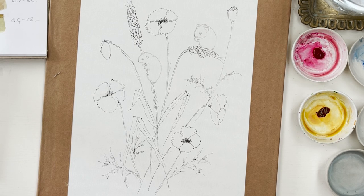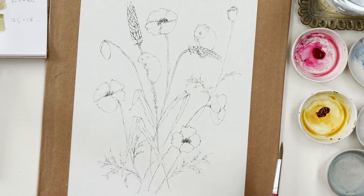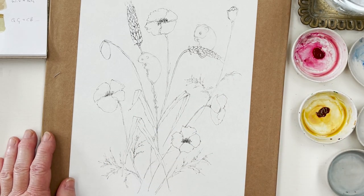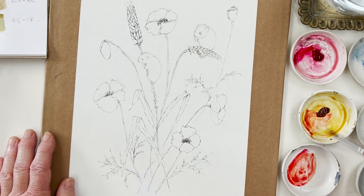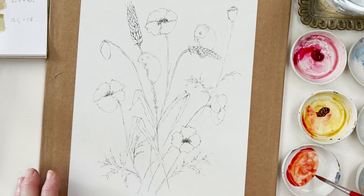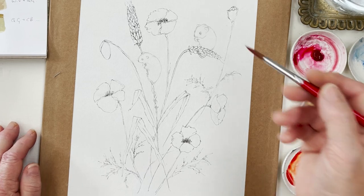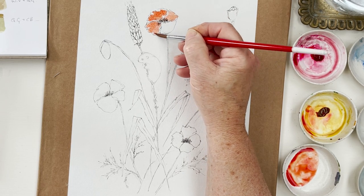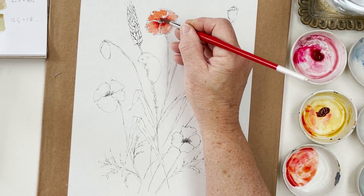I'm not going to do a background on this one, but I'll almost certainly do some spatter at the end. I think I'll start with the poppies, because the reason for that is they're going to be the strongest colour in this painting - they're going to be on the red side, and so the rest of the tones will need to be slightly subordinate to the poppy. I need a piece of paper to test my colour, and what I tend to do is drop in one colour and then let it dry before coming back with any alterations.